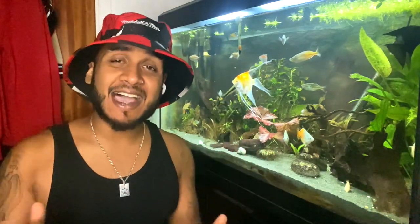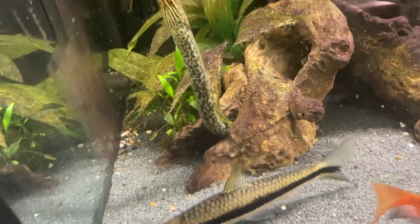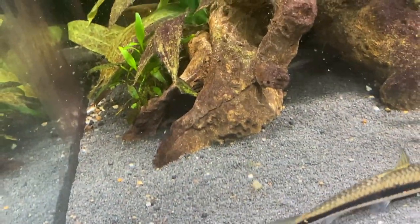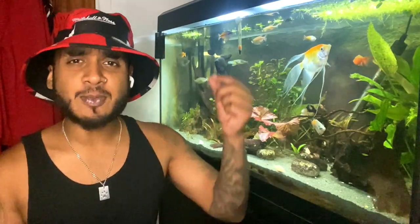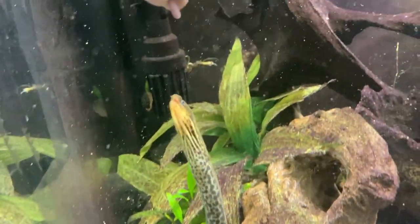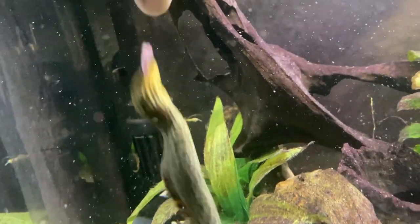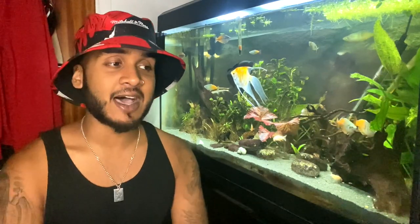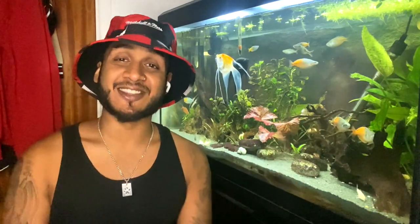Alright people, today I'm going to show you exactly how I taught my moray eel to eat from my hand. These days you can find a lot of videos on social media of people who have moray eels who seem to hand feed their eels. And it really looks like all you have to do is buy a moray eel and they will eat from your hand straight away. Well, I can tell you right now, that is not the case. You kind of need to teach them, and I'm going to show you how to do that today.